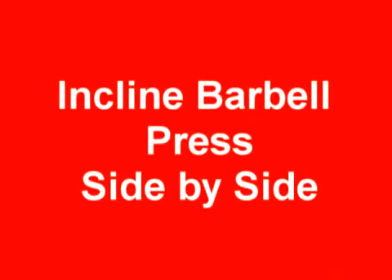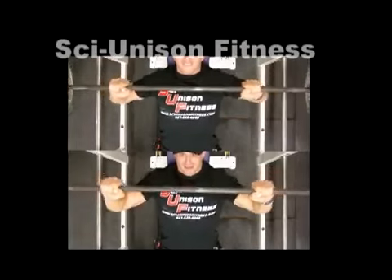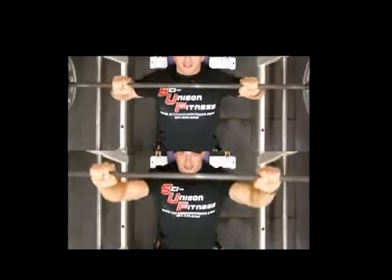The incline barbell press side by side — watch my elbows and where the bar comes down to. In the top video, done incorrectly, it's at the top of the S; in the bottom video it's at the middle of the U. Notice that my elbows are tucked in and I'm getting all the power through my chest, with a lot of strain taken off the shoulders.